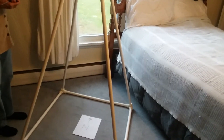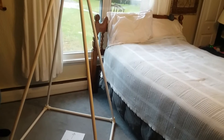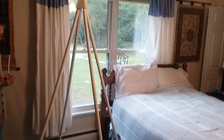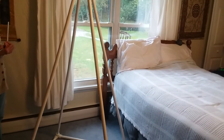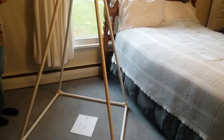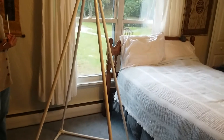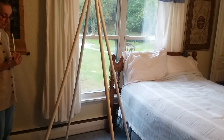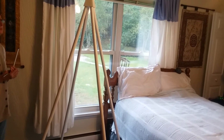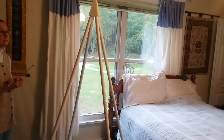I recently did a video showing how to orient your pyramid to magnetic north. As a follow-up to that video, I wanted to show, using the Lecker antenna, the energetic differences between having your pyramid faced to magnetic north and having it skewed away from magnetic north. So what we're going to do this morning is show the energy fields using a frequency on the Lecker antenna which represents universal energy.